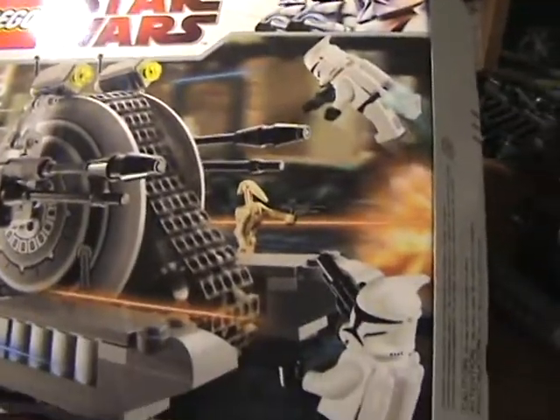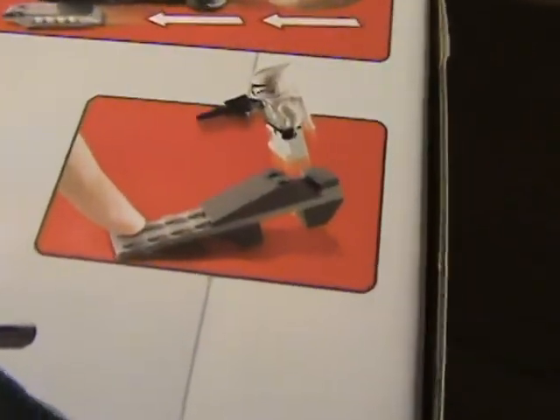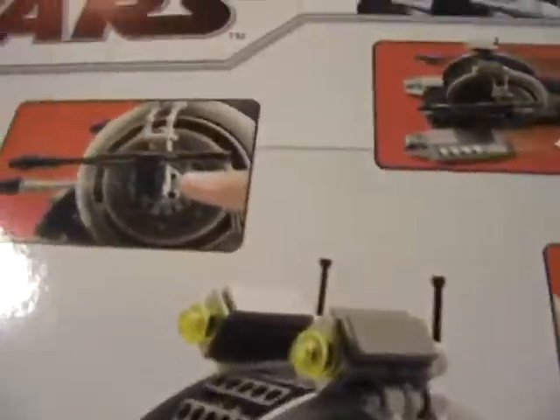So here's the box. The front has a little battle scene. On the back, it shows the other three sets: Separatist Shuttle, Y-Wing, and Echo Base. I don't really know why it shows that, because mine doesn't do that. There is a little catapult thing, but I don't have it because I don't think I even built it. And then it has flip-fire missiles — I'll show you all this.